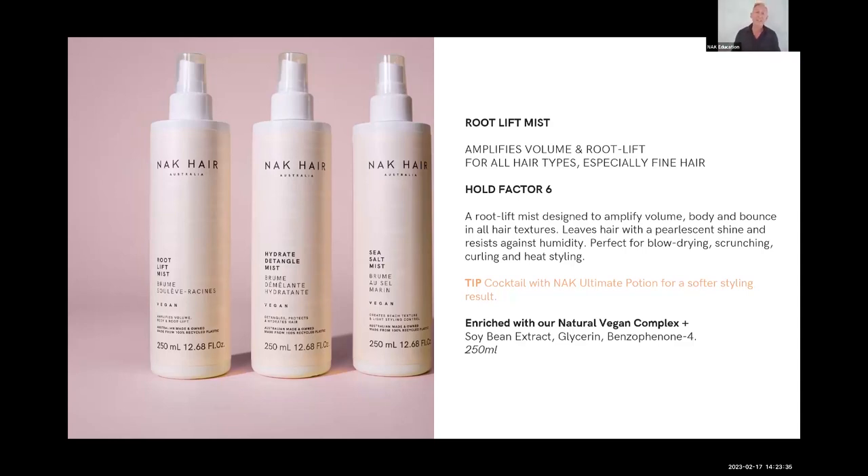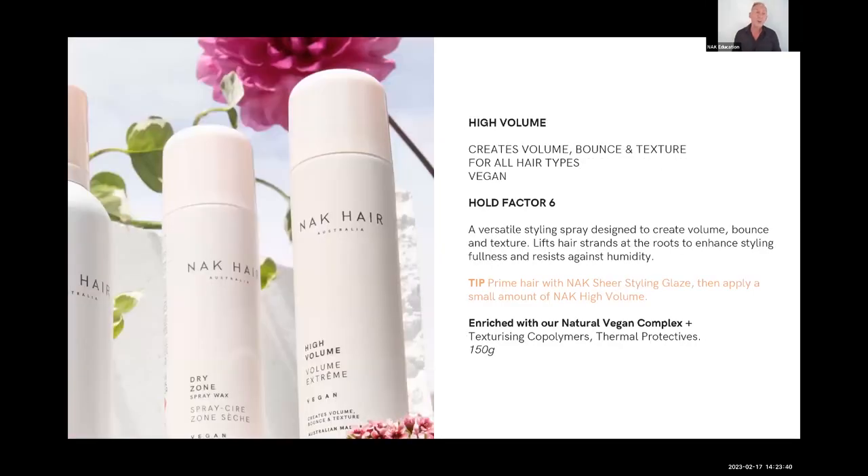Root Lift Mist is exactly that — a root lift with a hold factor of six that amplifies really well. It's a beautiful product for very fine textured hair needing high volume. High Volume is a bit of an unusual one — it can be used on wet hair as a styling product, but I tend to use it as an alternative to hairspray. It's got a dual function: root-enhanced styling and fullness, or as a hairspray substitute. Not too heavy, not too light.